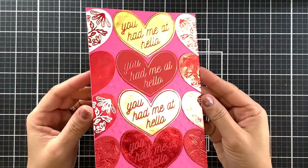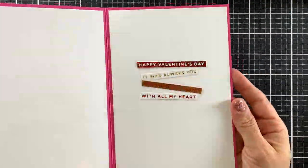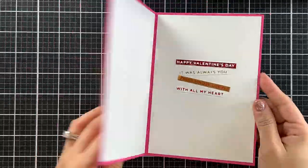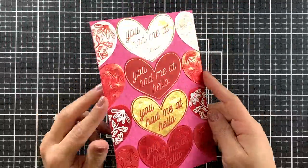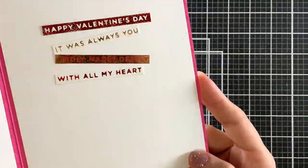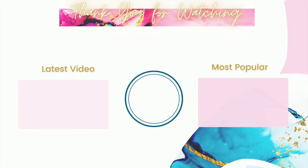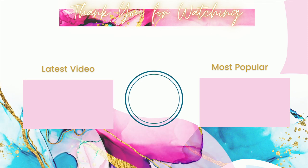Here is a closer look at this final card. I hope you enjoyed this video and found it helpful. You can find more information on my blog, and I will have it linked in the description below. I appreciate you watching this video, and if you liked it, please give it a thumbs up and consider subscribing to my channel so you do not miss the next one. Have a wonderful week, stay warm, and I hope to see you again soon.